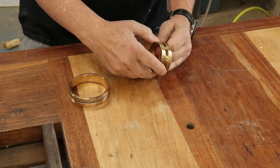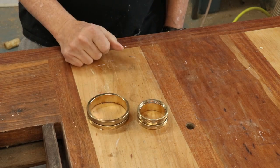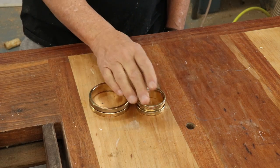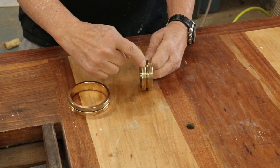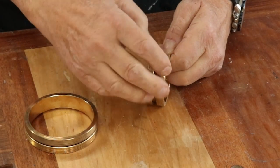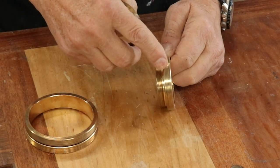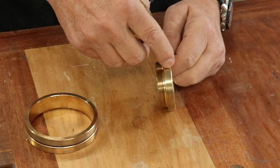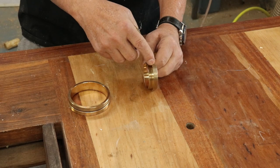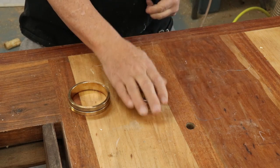I'm not going to talk about prices — you can look at the website — but I think they're very reasonable and they're so well made and ready to go. The outside of these, where you would glue them in, has little ridges to help with adhesion. Carl mentioned you can even use woodworker's glue, but I would use epoxy. Glue those into the lid and the base and you're all ready to go.